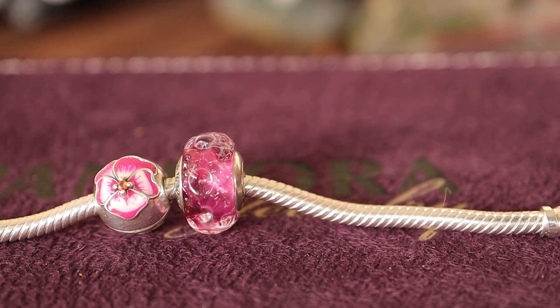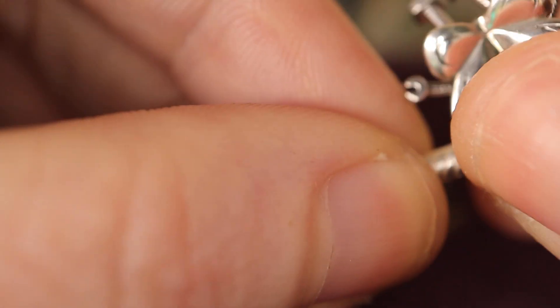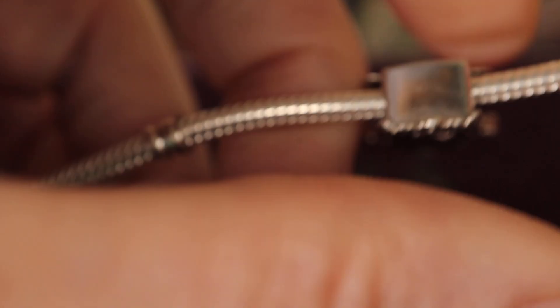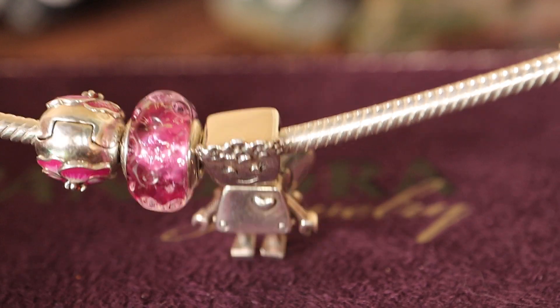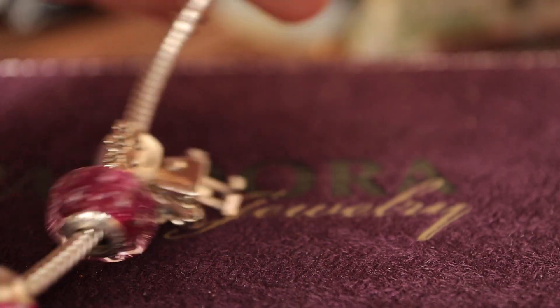Next up I'm popping Bellabot on, and she's the same as a Murano in the respect that she's threaded, so you need to twist them on. Not too hard — make sure they're on the threads right, don't force it, or you could potentially break your bracelet. I've had some retired charms that won't fit, and I just make sure I don't force the charms on.